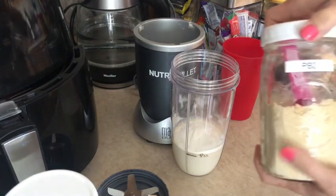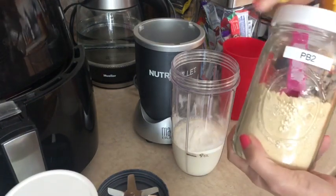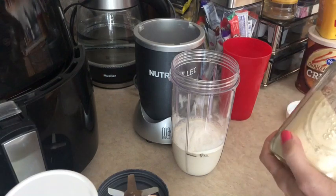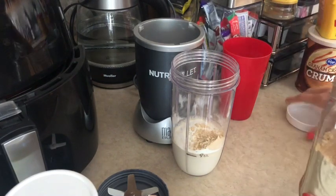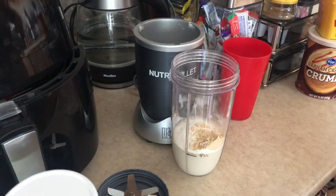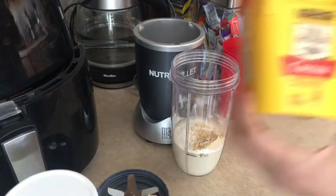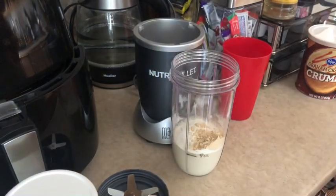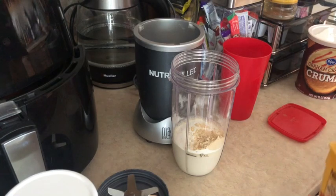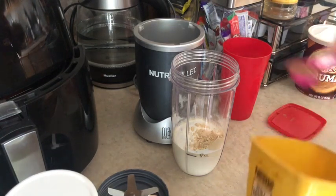The next thing it calls for is one tablespoon of PB2 — that's just powdered peanut butter; whatever kind you have will work in this. So one tablespoon of that. It's also going to call for one teaspoon of powdered cocoa, which is just like your baking cocoa. So one teaspoon of that.